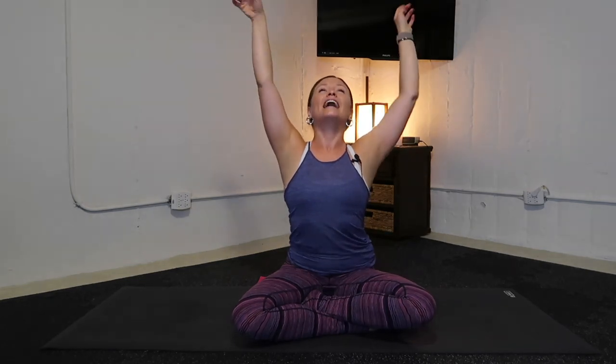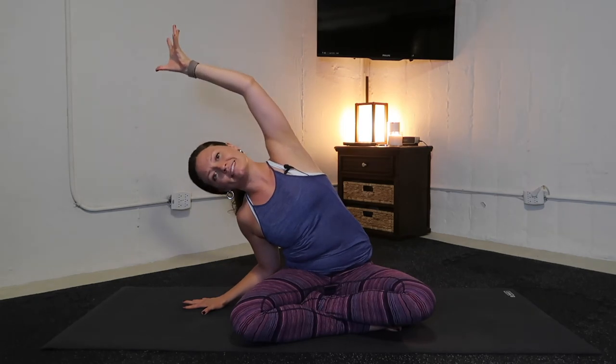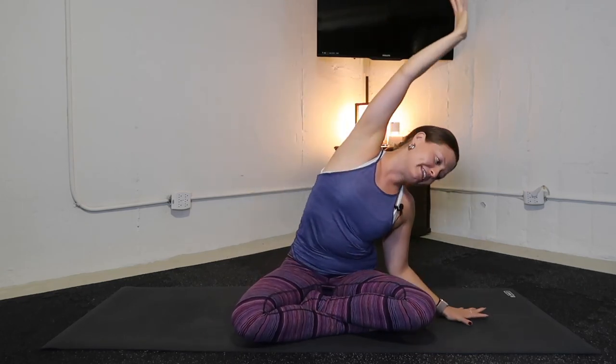Let's link up in Sukhasana — your easy seated pose. If you have that blanket, take a seat on it. If Sukhasana is compromising to your body, no worries — extend your legs long, or take this seated on a chair. Inhale, lift your arms up. Look up if that feels good. Exhale to release your left hand and bow out your right side body. Inhale, both arms up. Exhale, release your right hand and bow out your left side body. Only as slow or as fast as you're breathing — inhale, find your upswing. Exhale to release.